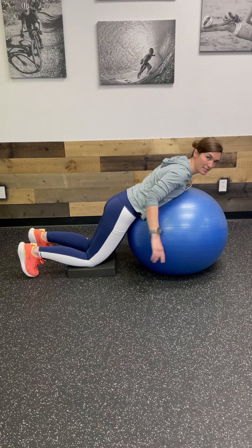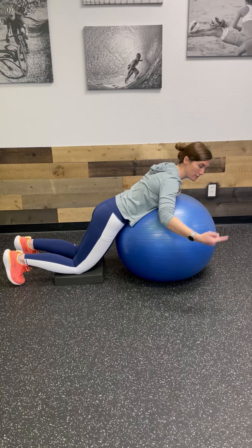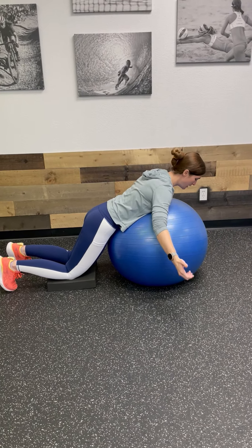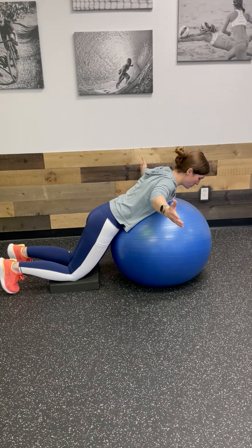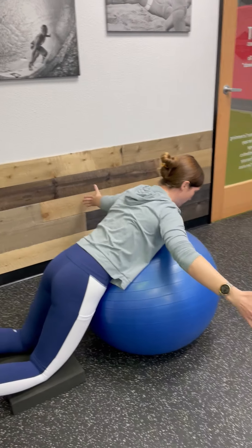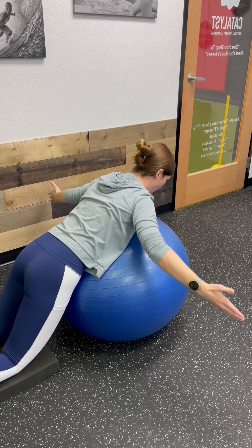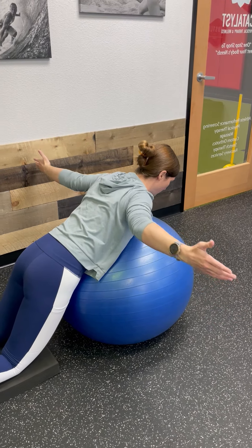That's the A exercise. The next position we're going to do a T. Your palms are going to go facing forwards, thumbs up towards the ceiling, and you're going to do that same kind of shoulder blade pinch, making sure we're not tucking up into our ears. Our shoulder blades are staying nice and low. Squeeze and relax — we're going to do that about 10 times.